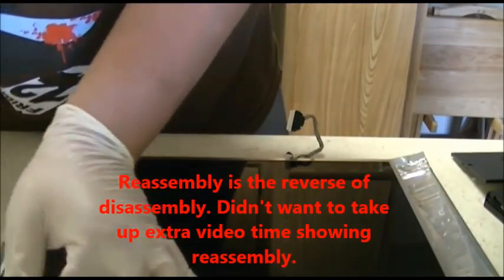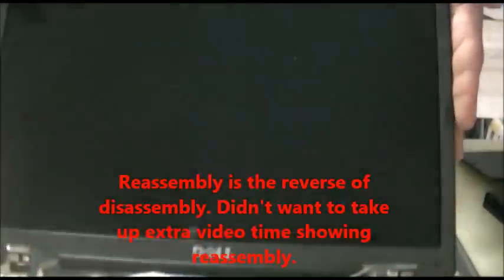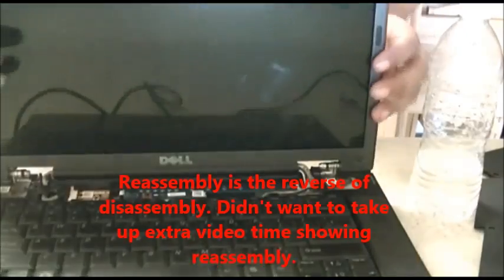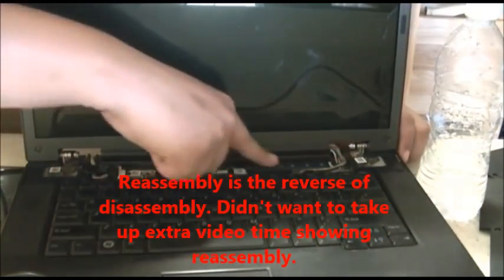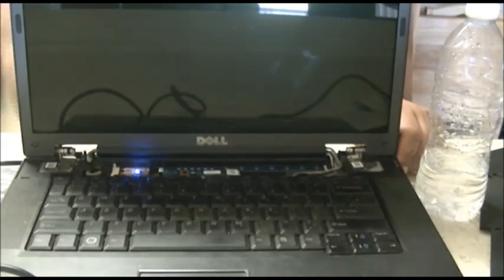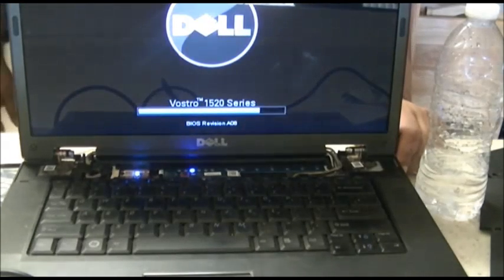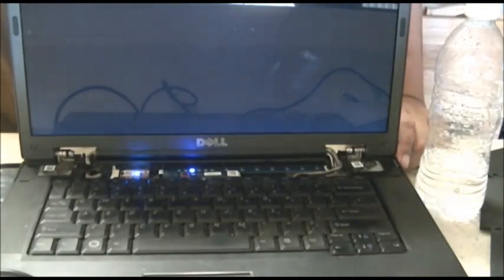The next step is just the reverse of the disassembly process, and that about does it. Here is your completed repair — a replaced LCD on the Dell Vostro 1520. Reassembly of the rest of the computer is exactly the reverse of the disassembly. Here's the replaced LCD. The only part I have not put on is the plastic panel piece that snaps in, just in case. I'm going to turn it on and show you that it does work. Now it's not going to boot up because it's a new hard drive in here and I need to install Windows 7 or Windows 8 — I haven't decided yet. But as you can see, it is in fact working.